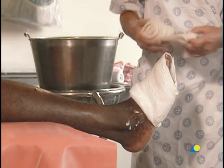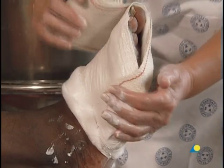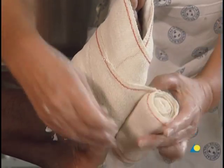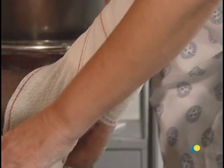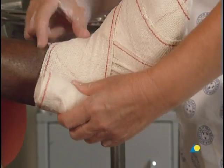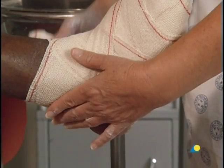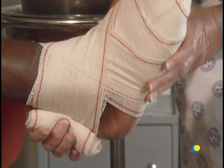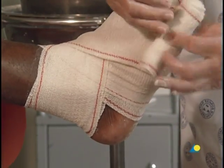To secure the slab, a crepe bandage is wound on around the foot, then around the ankle several times in a figure of eight, making sure that the edge does not cut into the 90 degree bend of the ankle, and then back around the foot.